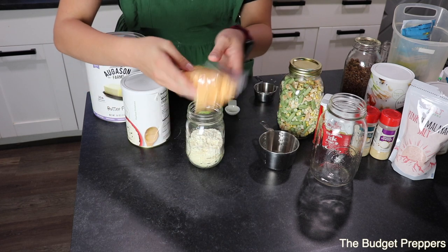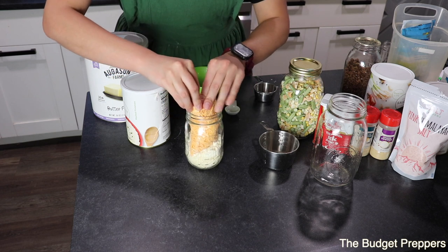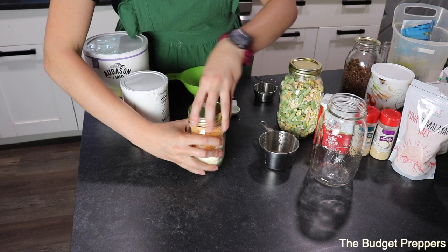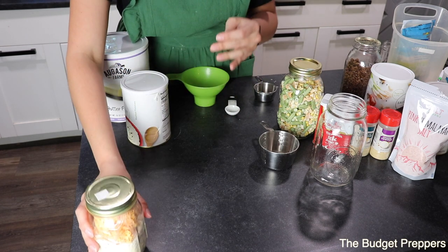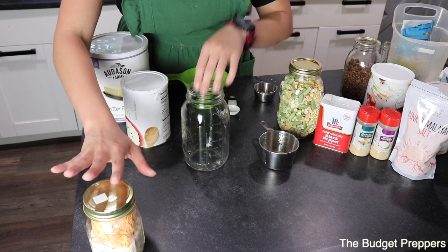I'm going to add my cheese bag into this jar and keep that separate from the main contents. That's how I'm going to package mine, but you are definitely welcome to do it multiple different ways.